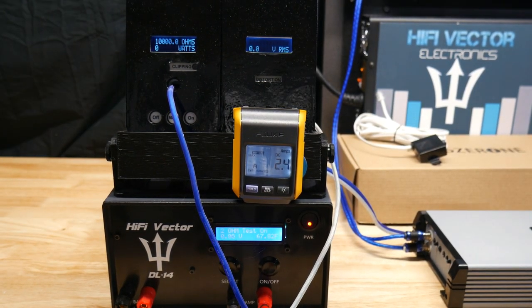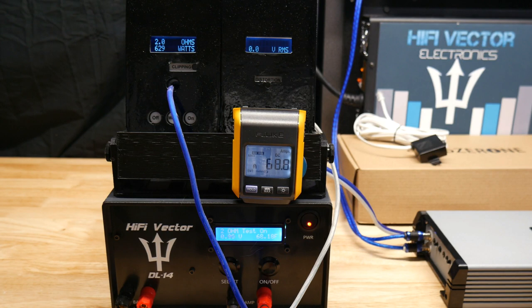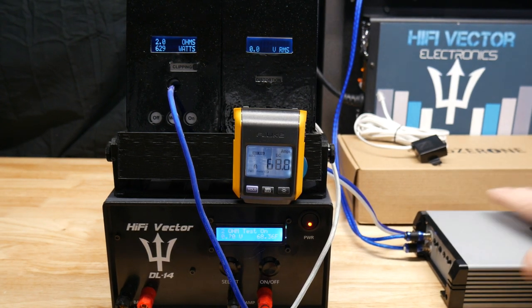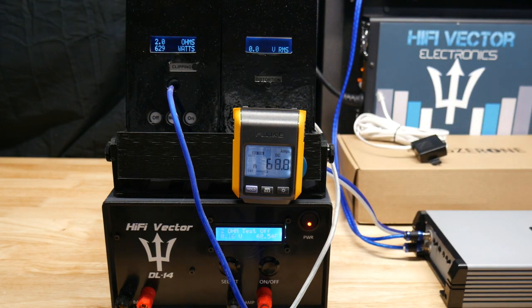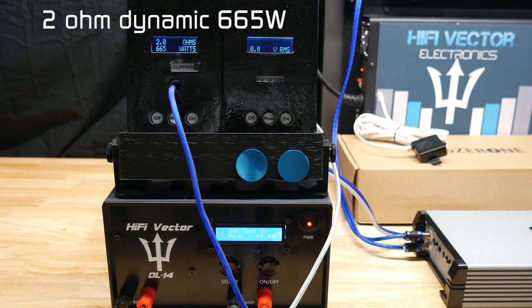Alright, here we go — 2 ohms. Let's see what this thing puts out. We got 629 watts at 2 ohms, drew 68.8 amps at 14.32 volts. Doing pretty good so far. Not sure if we're going to hit that 1200 watt mark, but so far it's not too bad for $75. Even hitting 629 uncertified at 2 ohms, that's pretty good. Let's go ahead and try a dynamic test at 2 ohms. We got 665 watts at 2 ohm dynamic.